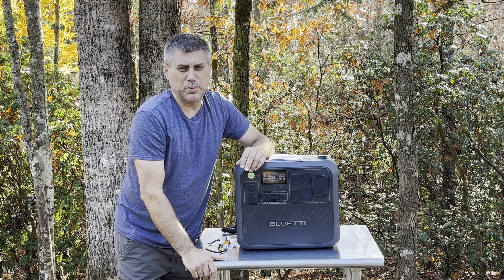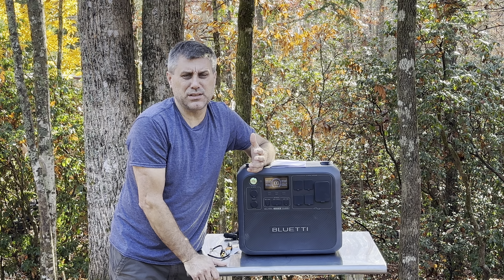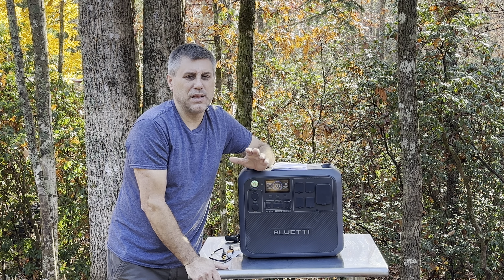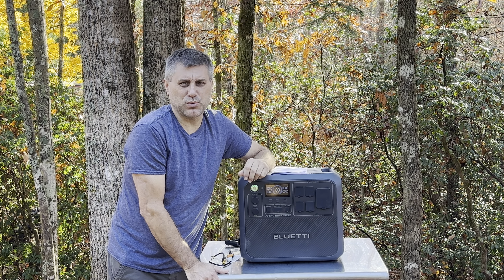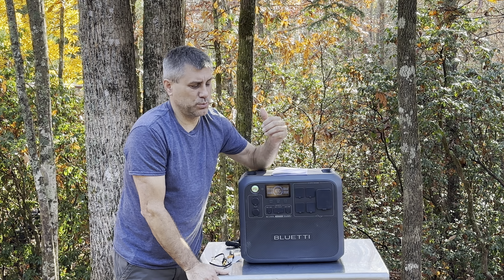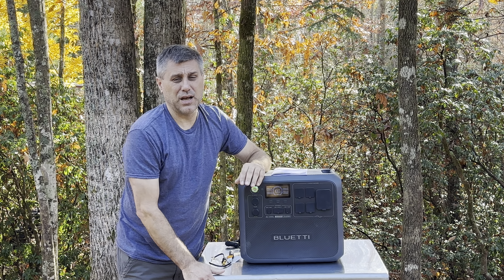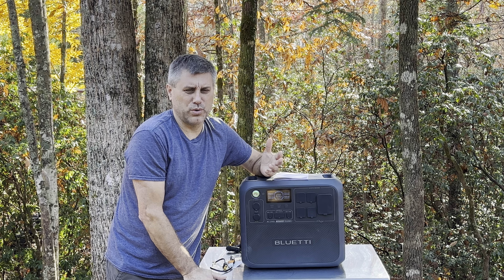This also has UPS — uninterrupted power supply. I have no use for one on the homestead since I'm not trying to keep a computer running for work, but it does have that feature if you need it. It also has pass-through, so you can put juice into the machine and take juice out at the same time, which is important. Most of the bigger machines now come with UPS and pass-through.